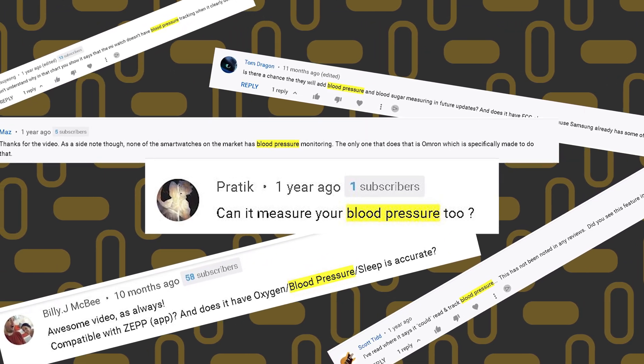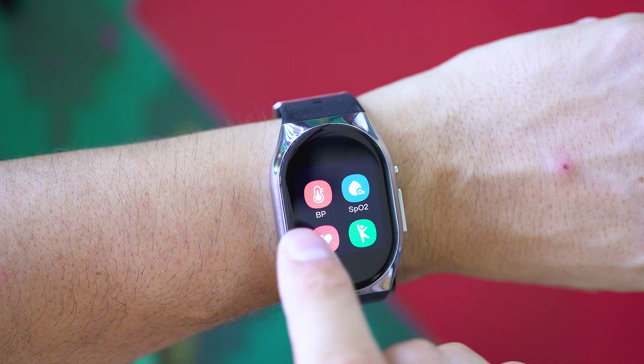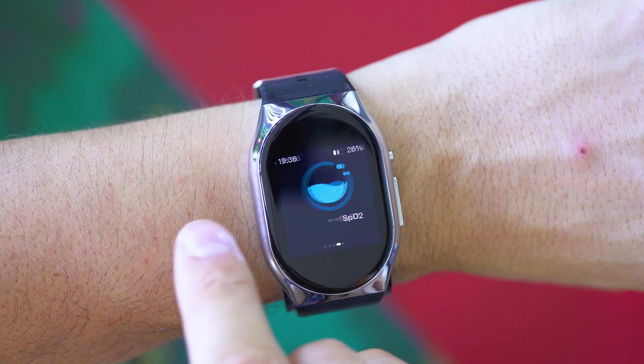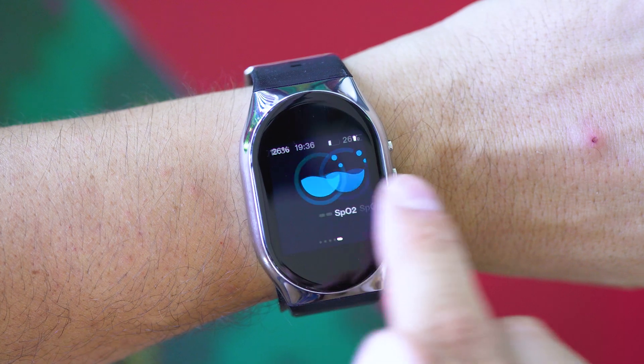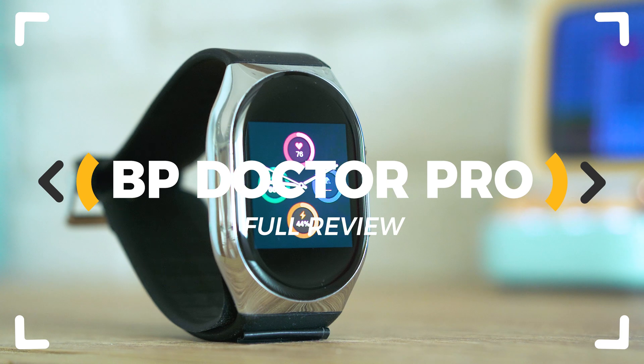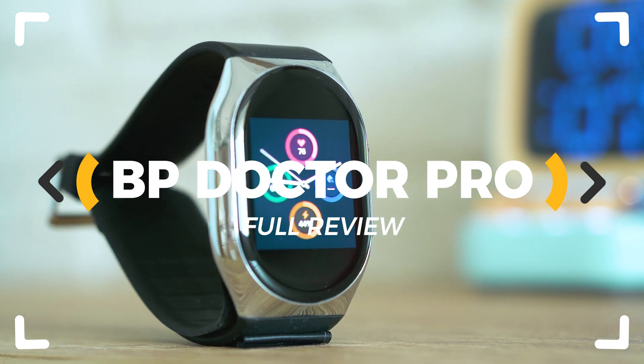Does this smartwatch support measuring blood pressure? This is among the most often asked questions under the hundreds of smartwatch reviews that I've done for you. The BP Doctor Pro has a micro air pump inside and yes, it does support measuring your blood pressure. So, let's inspect!